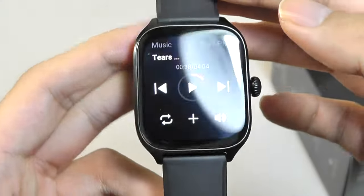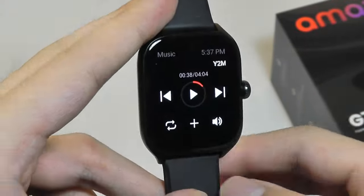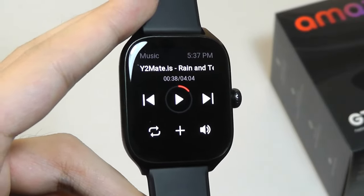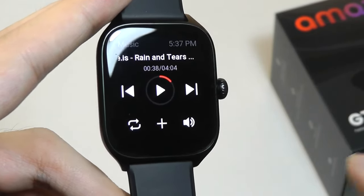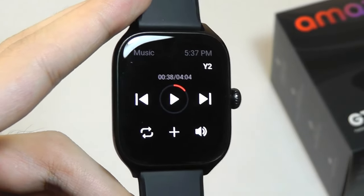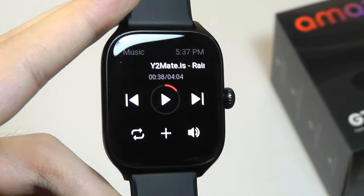As expected for such a small speaker on your wrist, it's not going to be the best in the world, but it definitely is functional for grabbing your attention and voice prompts. More importantly, you can also pair this thing to wireless headphones to enjoy better sounding audio.